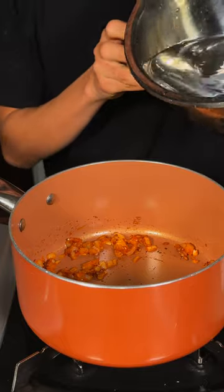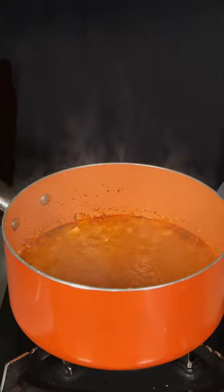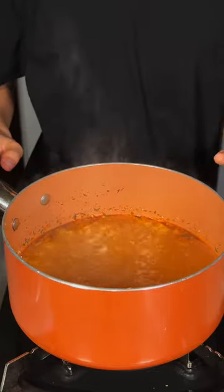Now I'll go ahead and add some water. Once it starts to simmer, go ahead and add in two bay leaves. And we'll let this simmer for about 15 minutes.